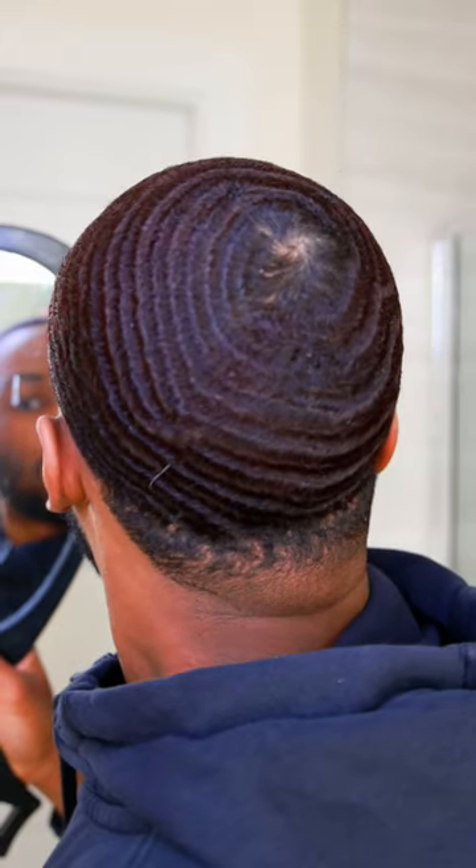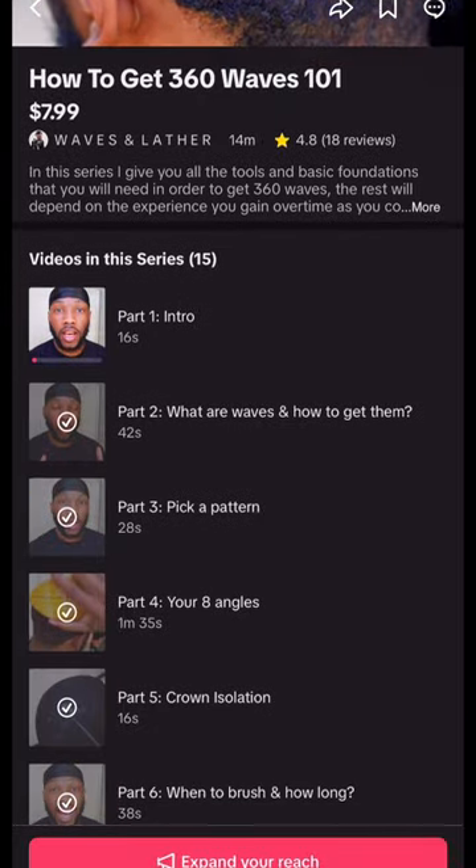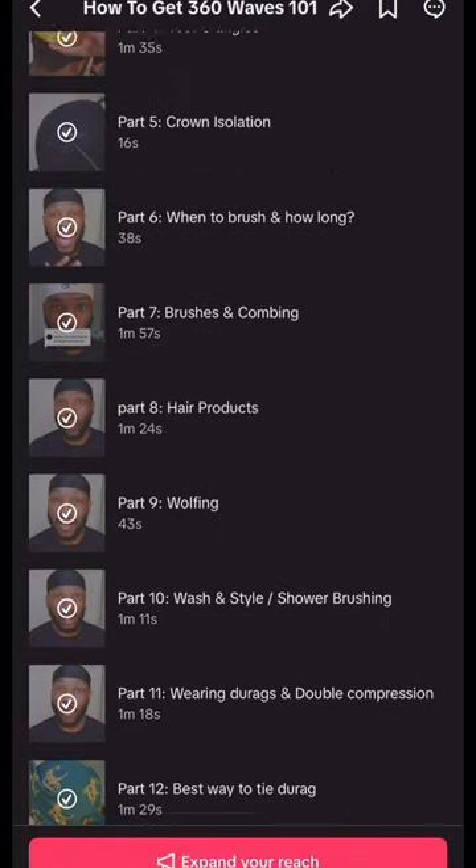Since I am going to be giving up my 360 waves for a very, very long time, why not do a brush session one last time? With that being said, go ahead and grab your soft brush, start brushing from your crown, work down to your hairline. You want to make sure you hit all eight angles. If you don't know your eight angles, be sure to check out my 14 video series on my TikTok account where I teach you all your 360 wave basics and fundamentals.